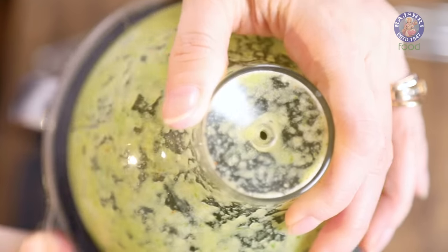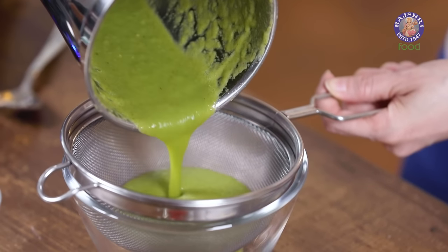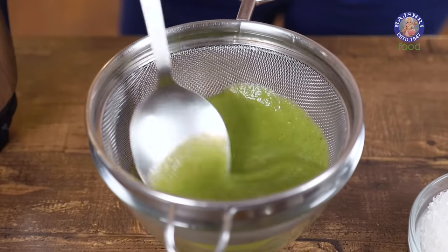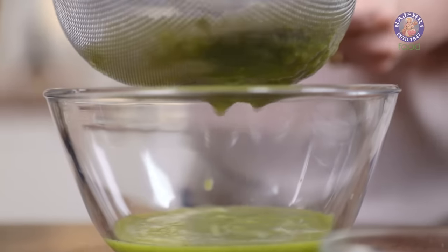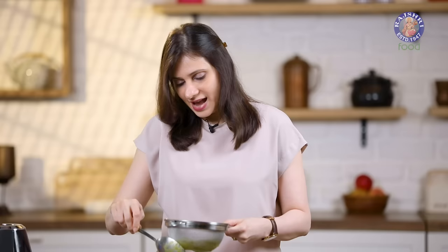Grind it into a smooth puree and let's check on this. If you want, you can strain this pulp — let's just do that. I like to strain the pulp just in case there are pieces of ginger or cucumber left, to get rid of them. So this is done, and the base for the cucumber cooler is ready.